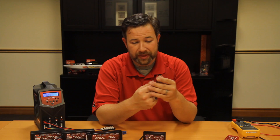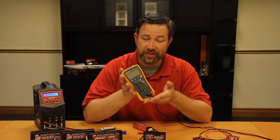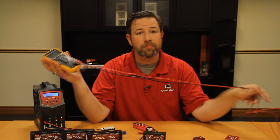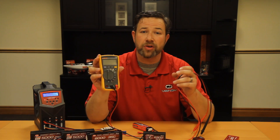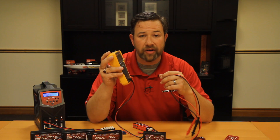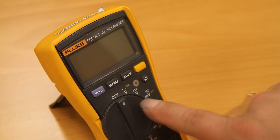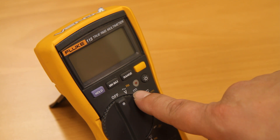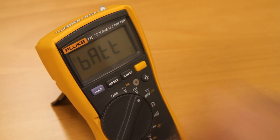If you don't have one of those, you probably do have a standard multimeter, which allows you to check voltages. They're very inexpensive — you can get them for about $5 to $10 at places like Harbor Freight or online on Amazon. You want to make sure your multimeter is set on the correct setting — DC voltage. You'll commonly find a symbol with a solid line, a dashed line below it, and a V. On some multimeters it says VDC. You're going to want to be on 20, which will get you the information you need.